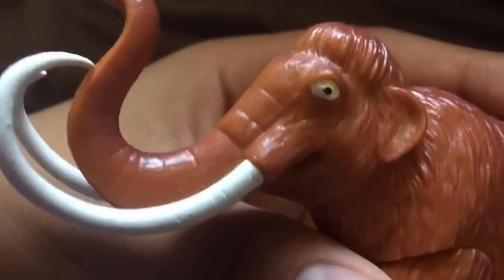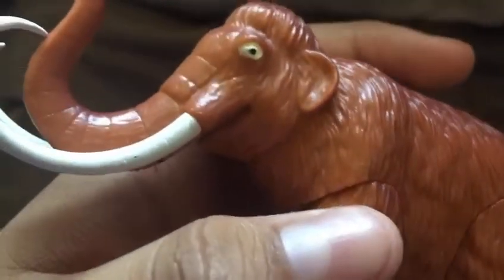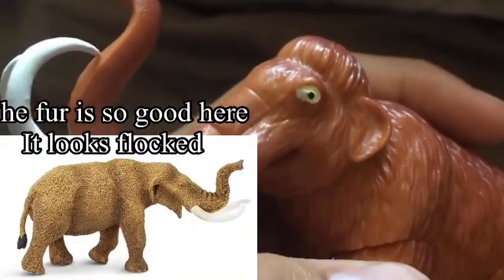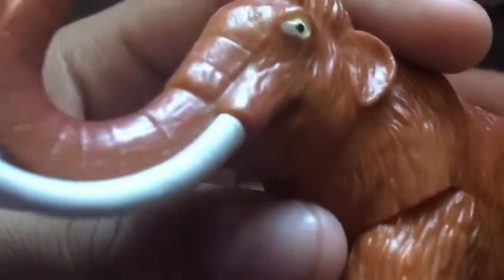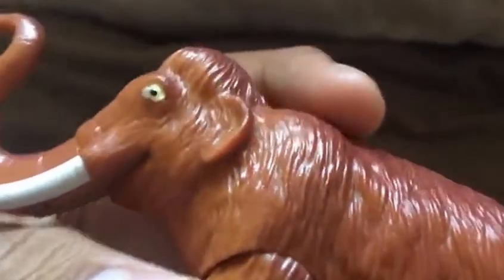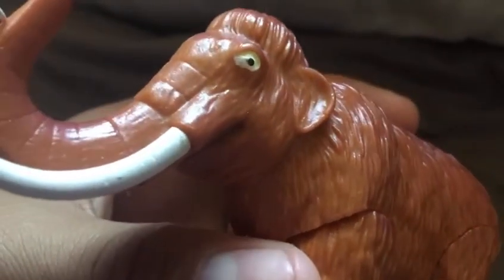Second to last is the Mammoth, and this is one of the best figures here. I like how they detailed the fur — it doesn't look as nice as the Safari Limited Mastodon, but it still looks good. The feet are accurately elephant feet because these things are basically elephants. It has a weird lump that reminds me of a steppe mammoth, but this is probably a woolly mammoth. It has the iconically short, Asian elephant-style small ears and a bumpy head.